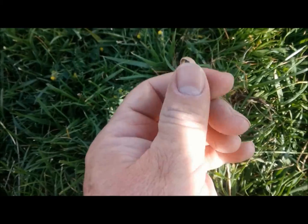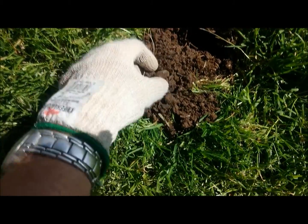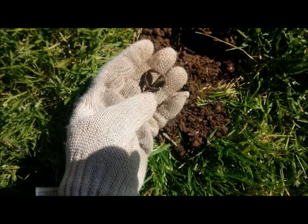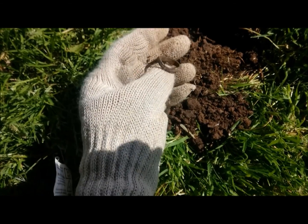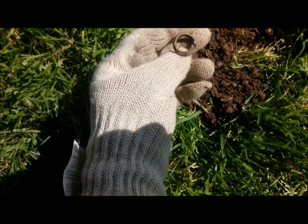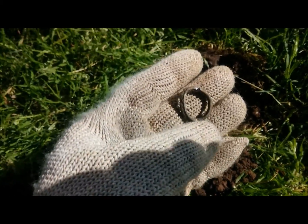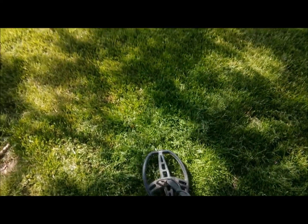This signal was ringing at a 61-62, but it was a pretty good signal — normally I wouldn't dig that. It looks like a mood ring, and I think I damaged it a little bit with my digger as I got it out. I'll take it home and clean it up and see what it looks like — it might just be a little silver ring or something. I can see I damaged it on the side. This ground is really hard and difficult to dig.